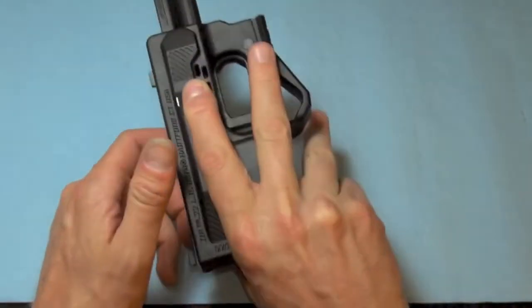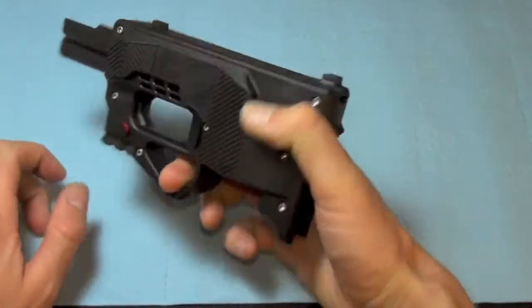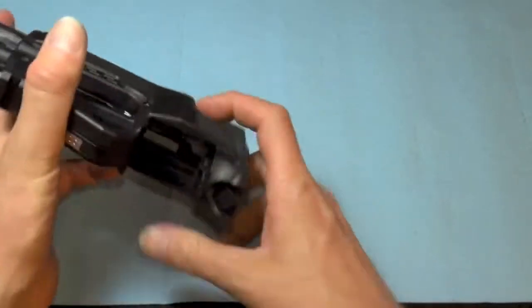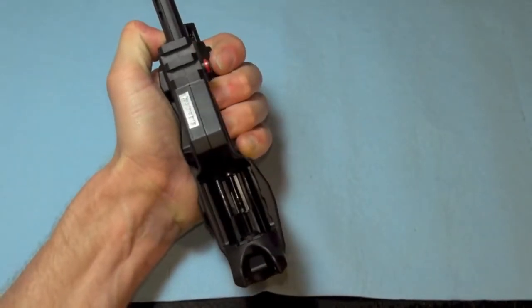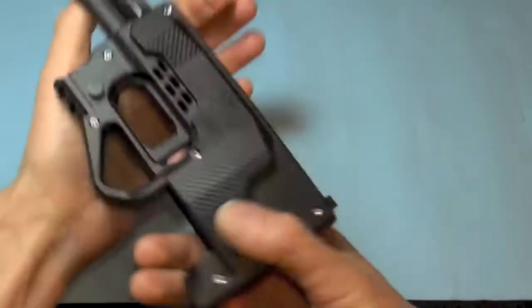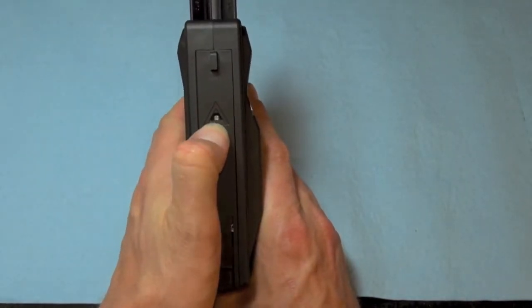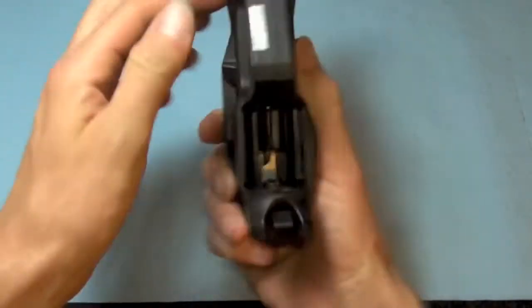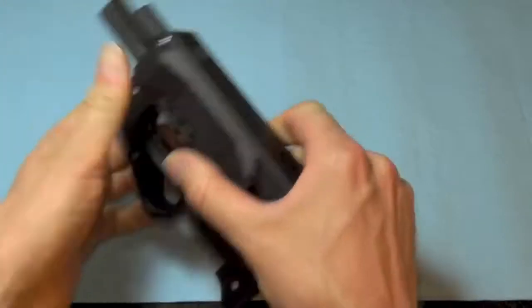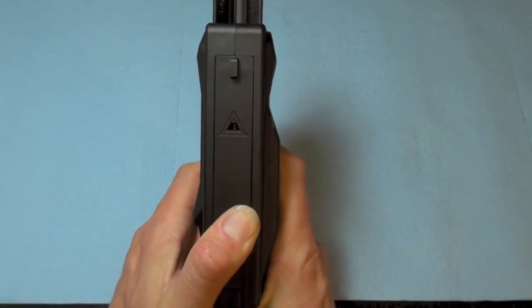You hold it like so — you put your middle finger in here, finger here, thumb here. Here is your magwell. This is how you're supposed to check the chamber: hold it like this and push down. You also have a fire control indicator here, so if it's cocked and ready to shoot, you have the base of your striker there. Since it is empty and it's striker-fired, pull the trigger — I'm aiming up in a safe direction. There you go.